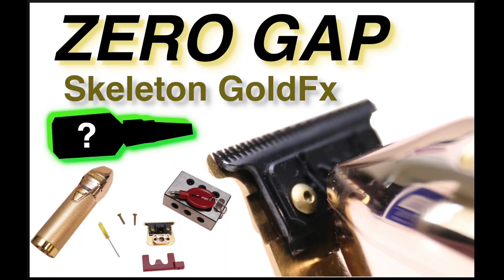Hey guys, thanks for watching and be on the lookout for my next video: how to zero gap the Skeleton Gold FX with my secret weapon. Thanks for watching.